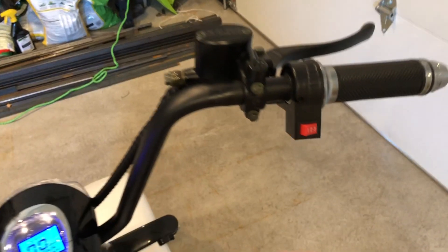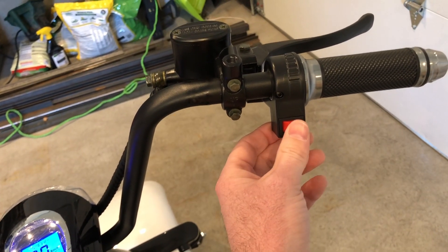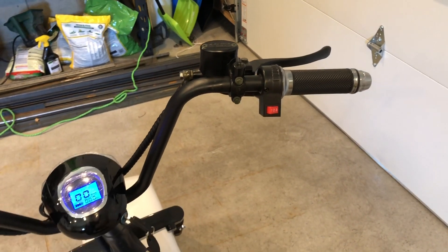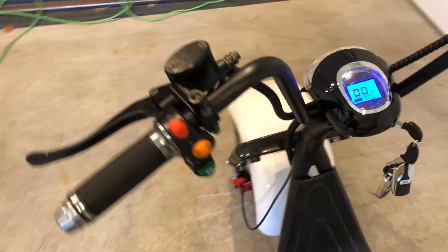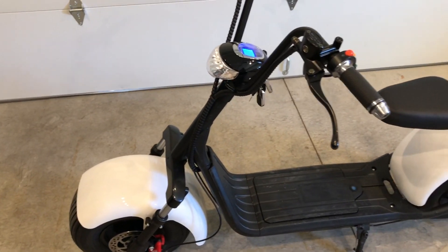It has a governor where you can set it to first, second, or third — third goes the fastest. I think it just limits the speed; it doesn't really change anything else. So it limits you if you put it in first or second. It's a pretty cool machine overall.